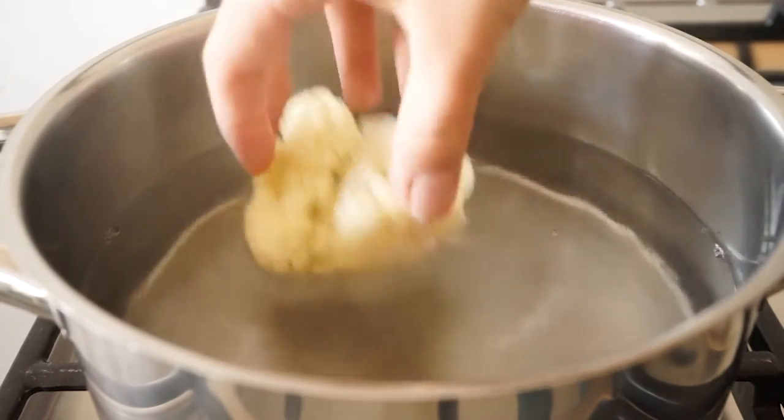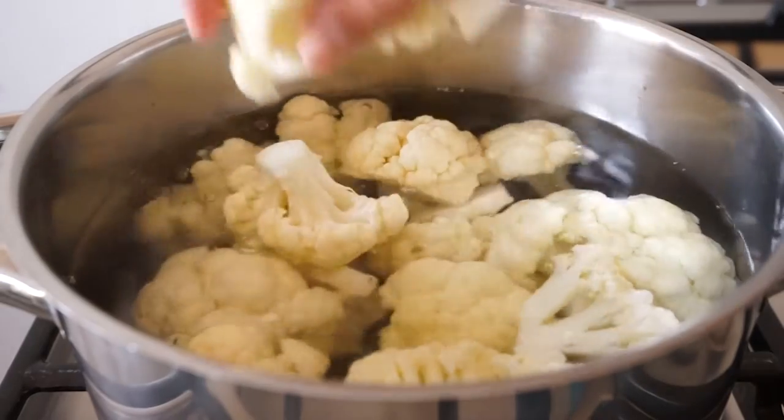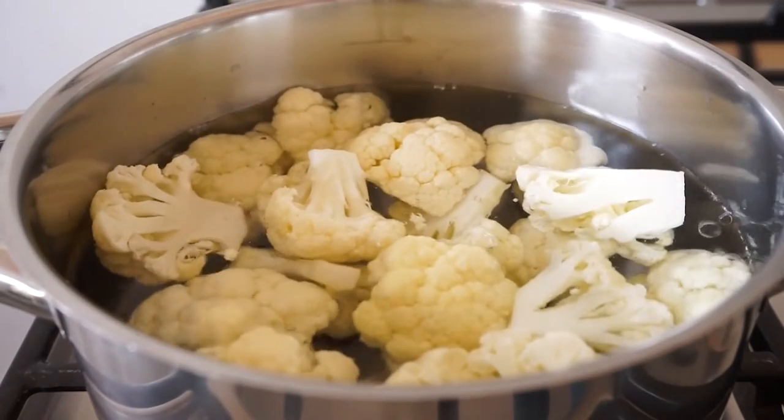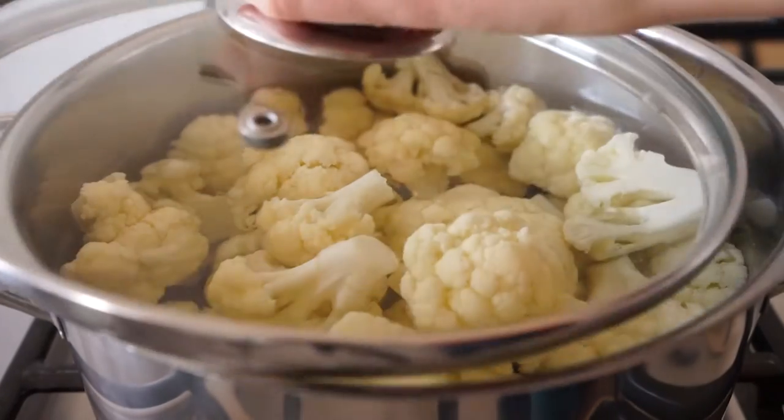We're only boiling them for three to four minutes, which means that they won't be completely cooked yet — they will be like half cooked. And that is exactly what we want, since we're going to fry them later on.